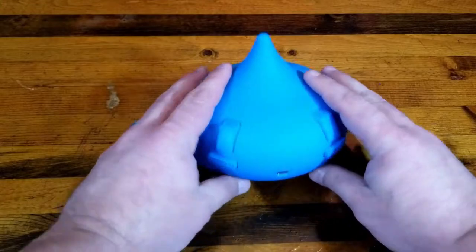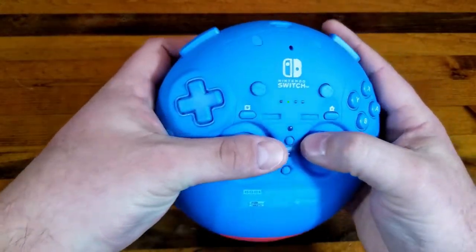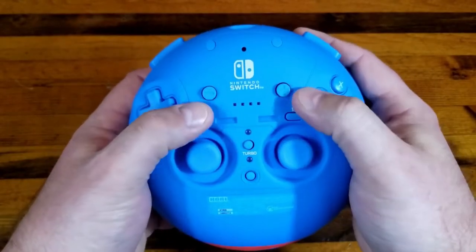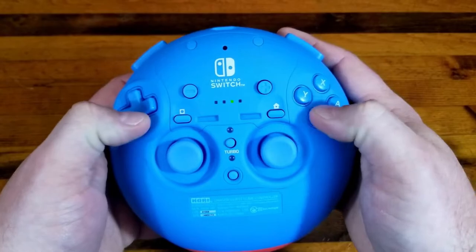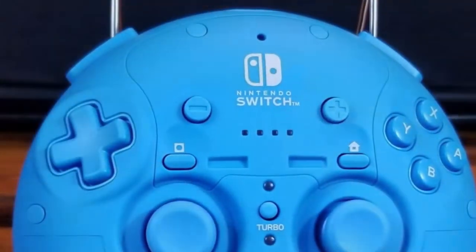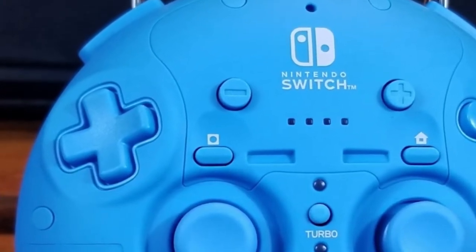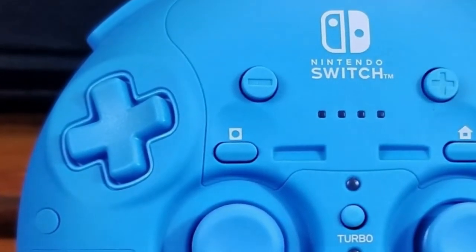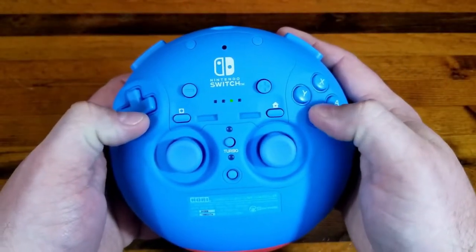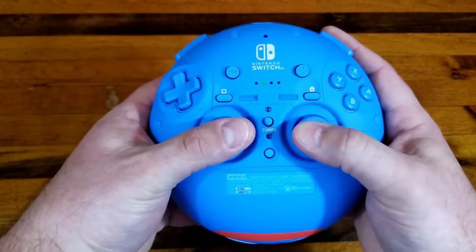The way I hold it is like this — usually one thumb here on the buttons. The analog sticks are pretty good; they're both concave, which is kind of nice. The d-pad has a little bit of a divot in the center, which is kind of interesting, especially since it's at an angle on here, which is kind of weird. Same with the buttons — I think it would be more weird to try to use the d-pad since it's at an angle than the buttons; the buttons I don't mind.